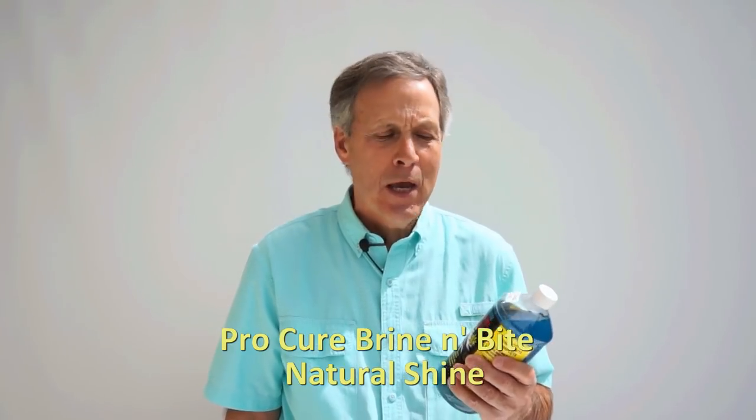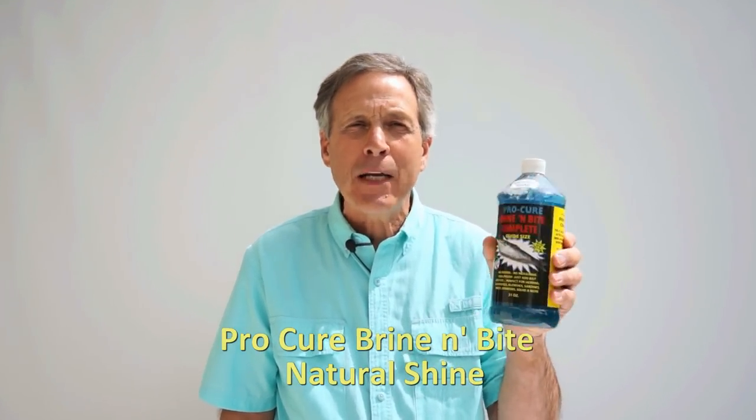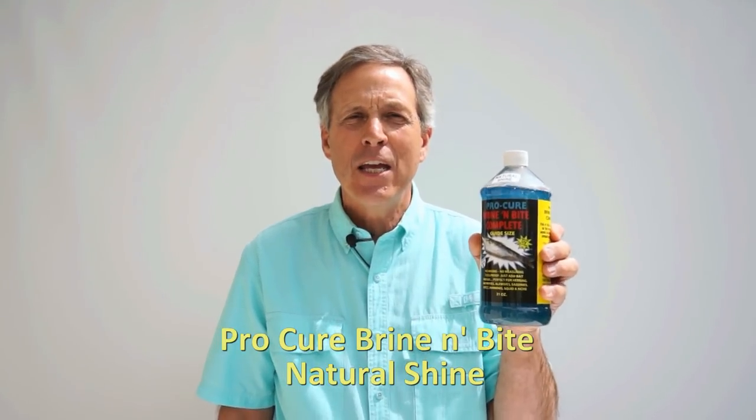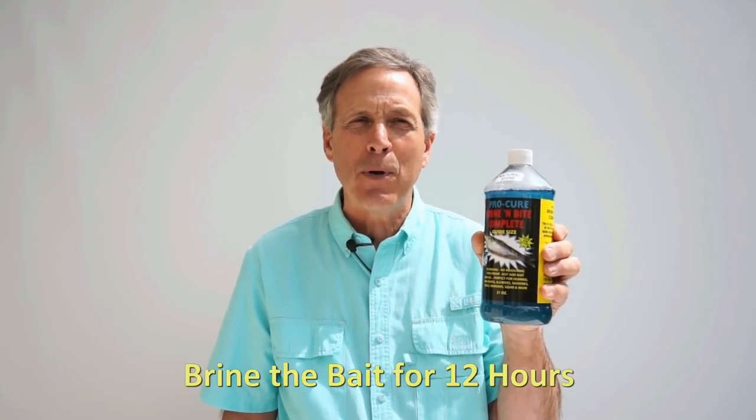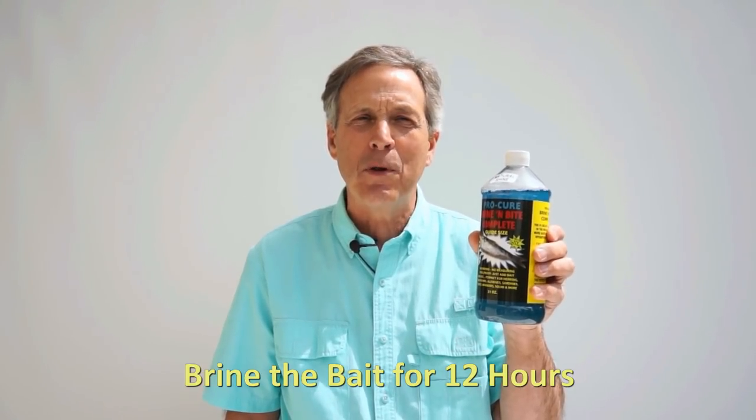Before you put your bait in an anchovy or herring head holder, you want to brine your bait. This Pro-Cure Brine and Bright Complete Natural Shine is a really good way to prepare your bait. I like to brine the bait for at least 12 hours before I go fishing — it gives that bait that bright natural shine that's salmon-like.